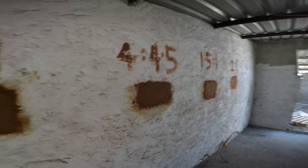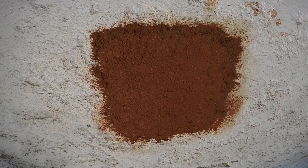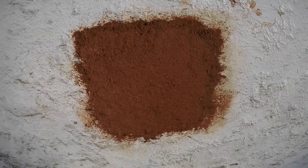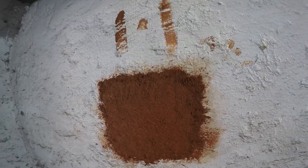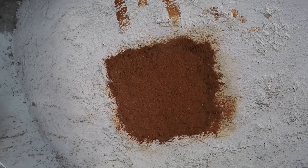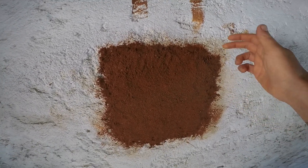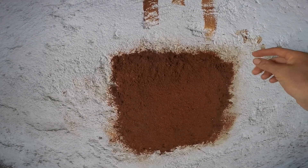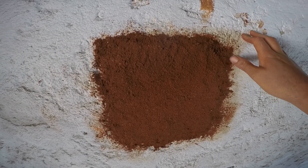Now that we've applied all of the mixes onto the wall, we'll leave them to dry. If it's in a sunny spot we'll have to cover them with plastic to keep them in the shade, and also consider misting them with water so they don't dry too quickly. After they dry, we're going to see if they come off the wall easily — you tap it with a hammer and see if it comes off as one piece. If it doesn't, it should be okay.